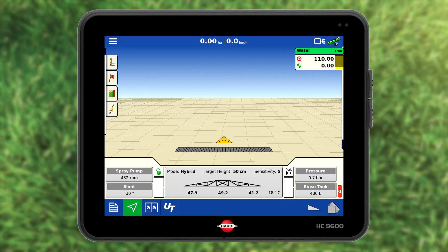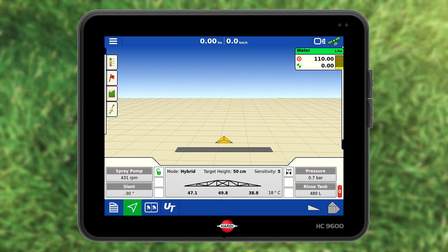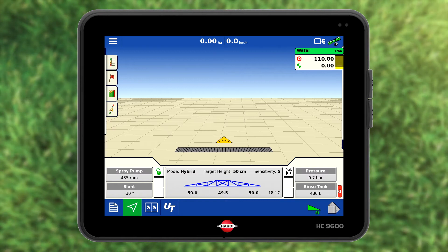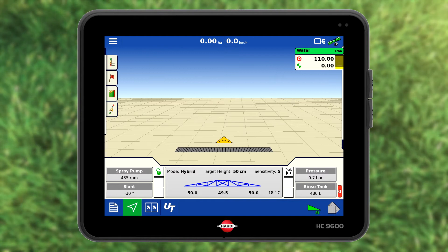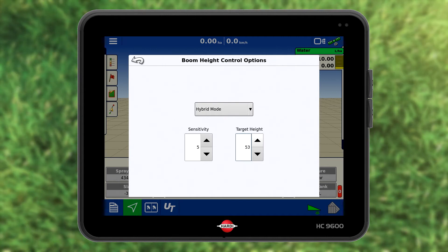Note the boom icon is black. To activate automatic boom management, press the white boom icon at the bottom right of the screen. This will only happen if the pendulum is unlocked. The black boom icon has now turned blue. Press it if you want to change a setting. I will change the boom target height.